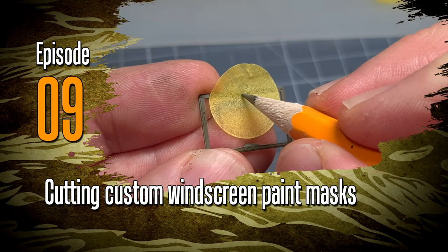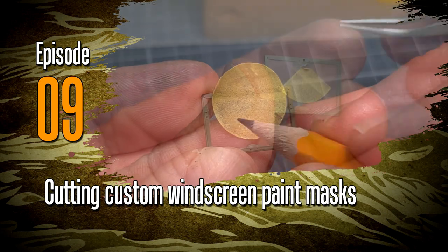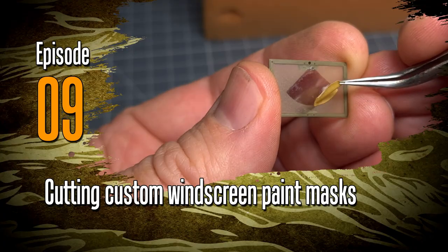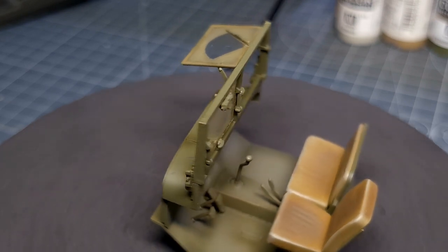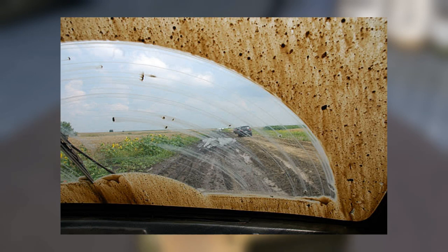Hi everyone and welcome to a new video. This one is a short video just to show you a method of making custom windscreen paint masks. I use this method on the M54 truck that I'm working on for the front windscreens, just to give it that dusty look with the windscreen wipers having cleaned a section of the windscreen.